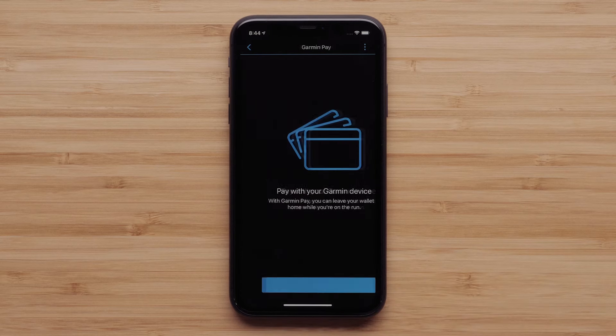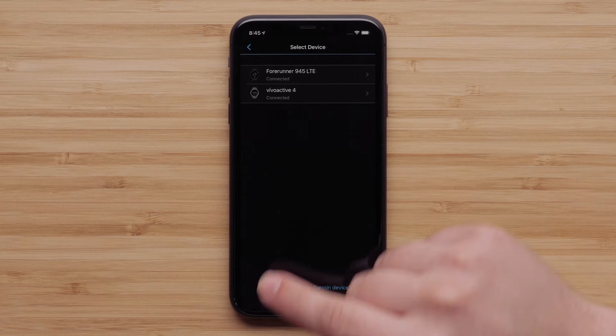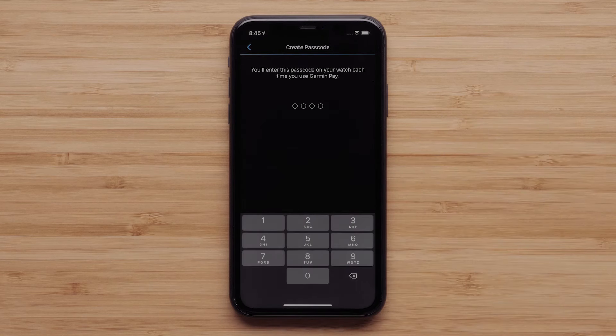Then touch Garmin Pay, followed by Get Started. Next, touch the watch you want to use with Garmin Pay.